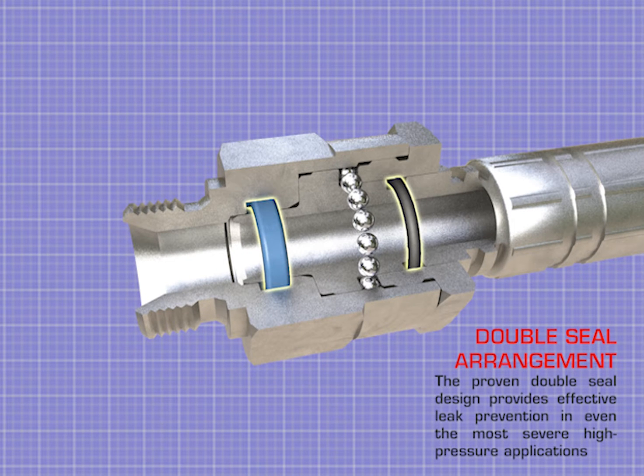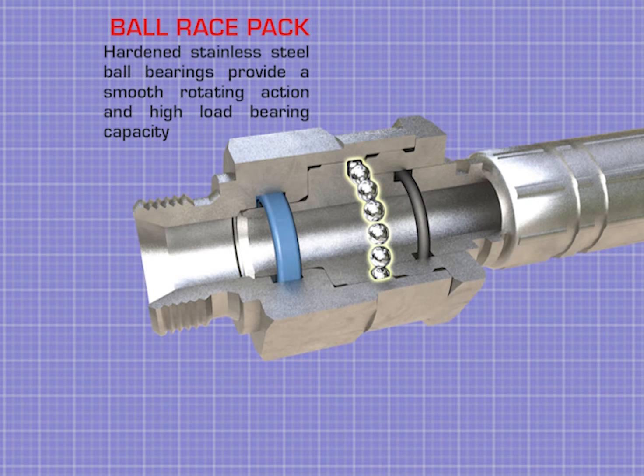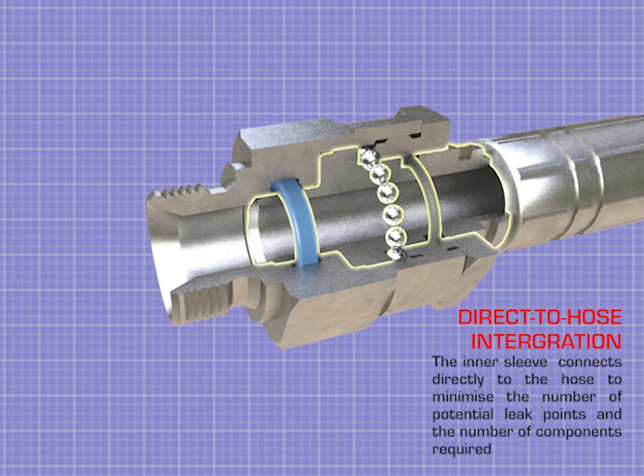The proven double-seal design provides effective leak prevention in even the most severe high-pressure applications. Hardened stainless steel ball bearings provide a smooth rotating action with a high-load bearing capacity. The inner sleeve connects directly to the hose to minimise the number of potential leak points and the number of components required.